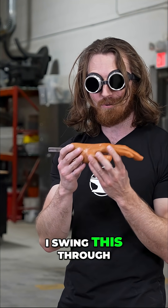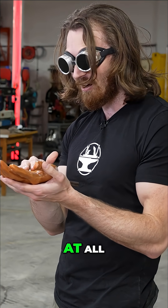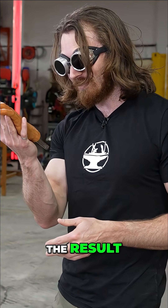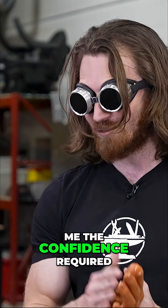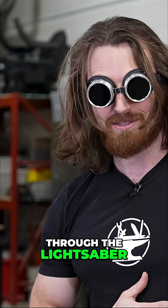So let's see what happens if I swing this through the lightsaber really quickly. Is it going to heat up? Is it going to melt at all? And depending on the result, is that going to give me the confidence required to swing my own hand through the lightsaber?